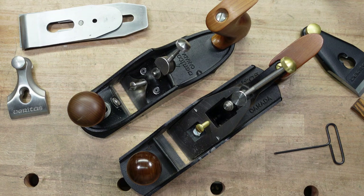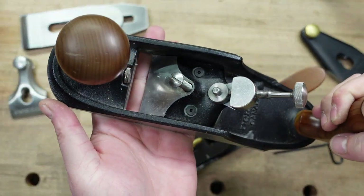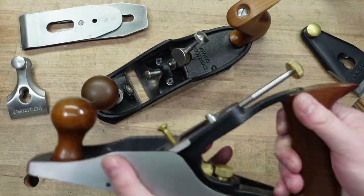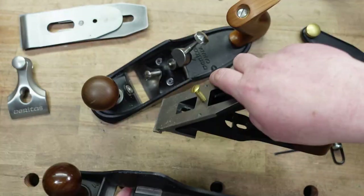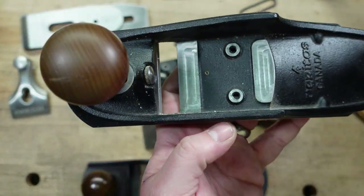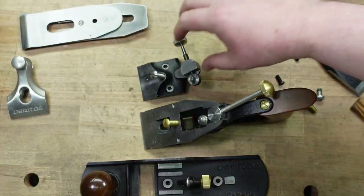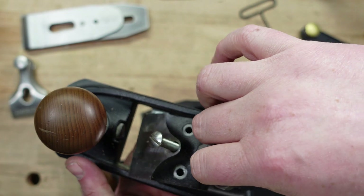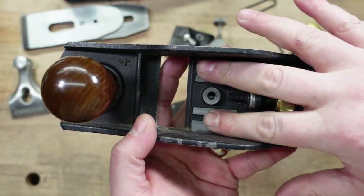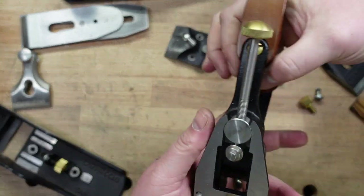Now the next big change is the frogs. This is the standard style, and this is the custom. It is a really small frog. Let me take the frogs off and then you can really see the differences. So first here are the beds. When I first looked at this I was nervous because it doesn't look like it has a lot of support, but for the size of this frog it doesn't need it — it has adequate support for what it needs. Here's the bed on the standard, which doesn't really need support because if you look at this, it's like a beast.